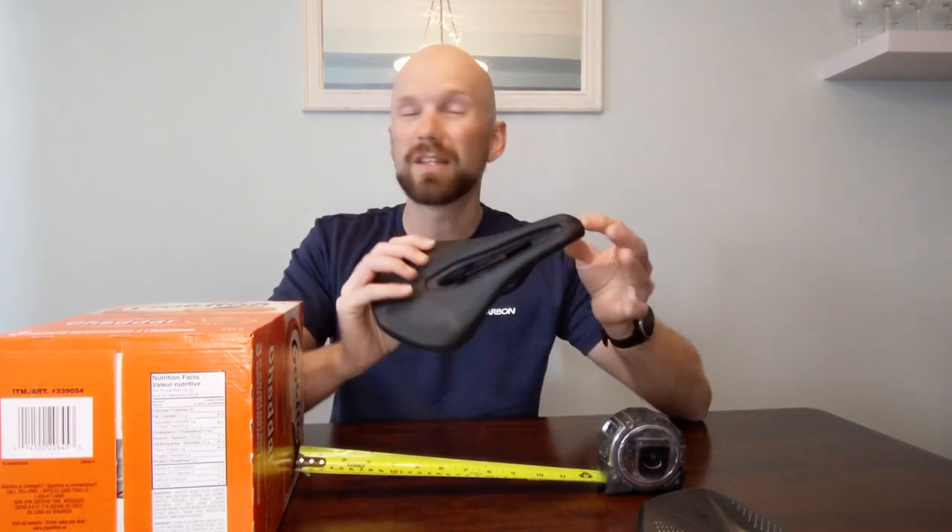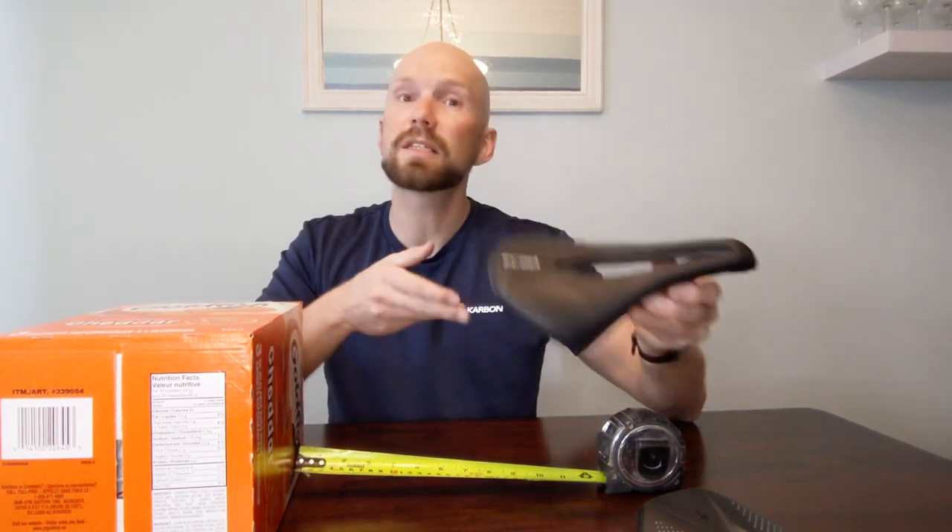Next up is the EC90 saddle. Measuring the length, it looks like it's just a hair longer than 245 millimeters — I'd say around 246 millimeters. Width-wise it looks like it's around 145 millimeters, so it is a slightly narrower saddle at about the same length.